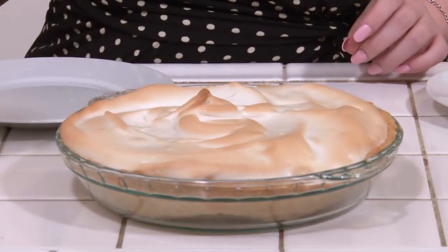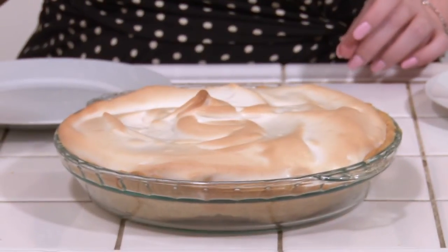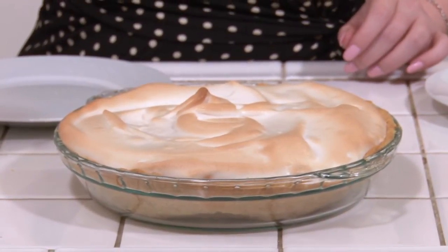Here we have our grapefruit meringue pie. Let it cool for a little while, but not very long because meringue is best when it's fresh. Here to taste the pie with me today is my friend Lucy, who's totally hot and awesome.